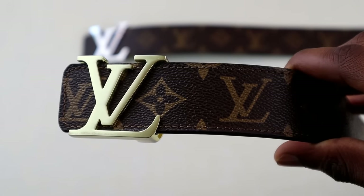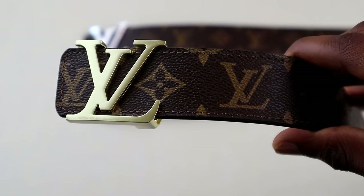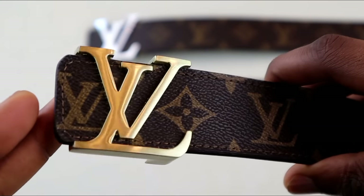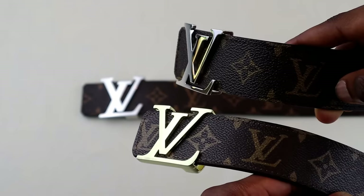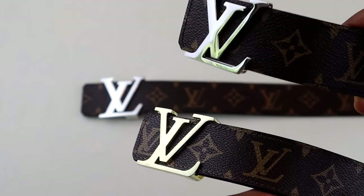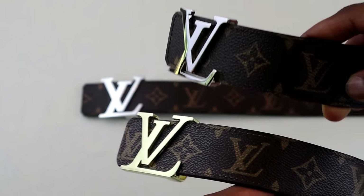There are quite a few things to mention on this first belt. On the LV initials belt, which has either a gold or silver finish, it should have a very glossy look. This fake one almost has a brushed finish, which lets us know it's fake straight away. The real one on top shows a huge difference in shine on the buckle — that is a big indicator.